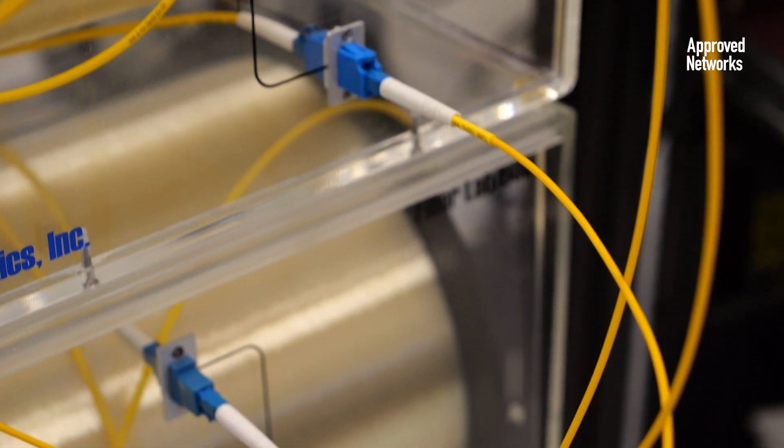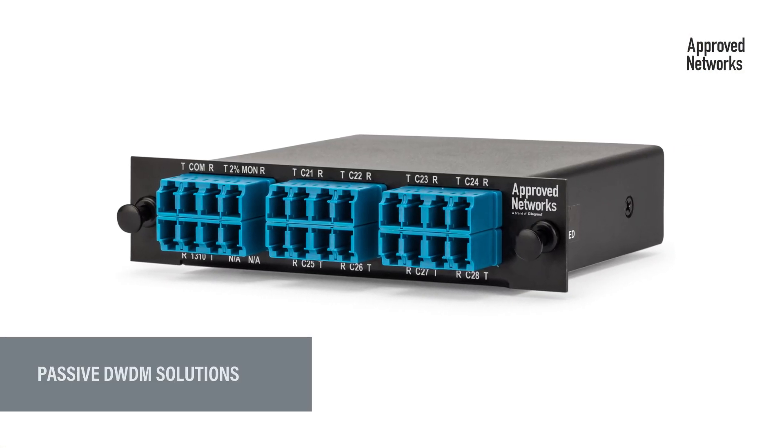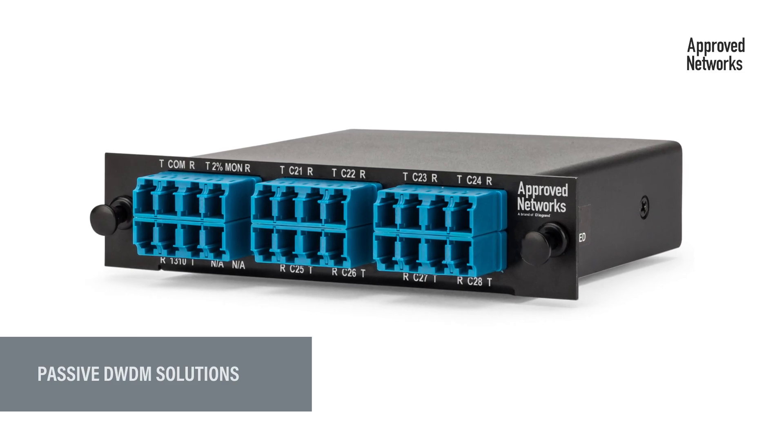If you're short on fiber yet you need to add more network connections, PassiveDWDM will allow you to increase your bandwidth without increasing your fiber capacity.